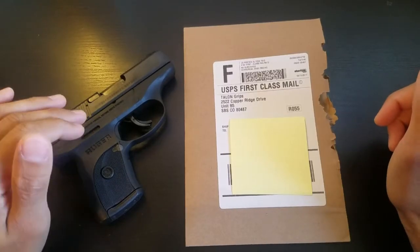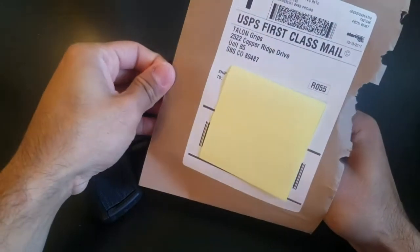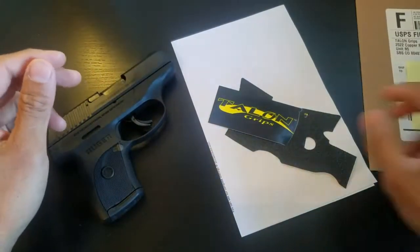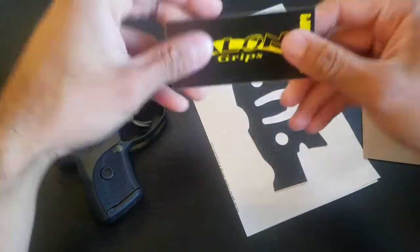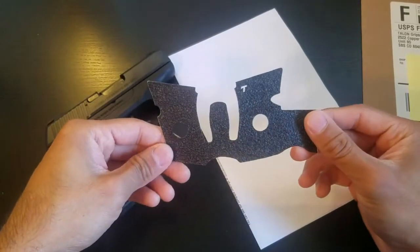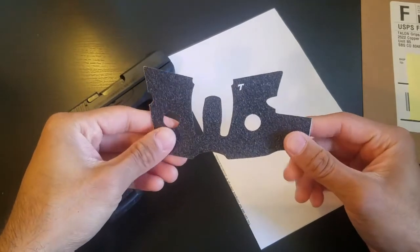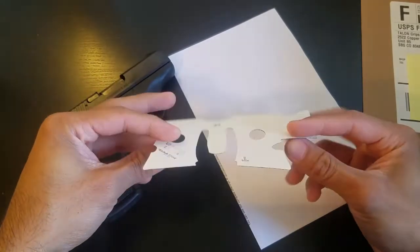First things first, we're going to go ahead and open up the package and see what we have inside. It came in this envelope. The grip is obviously flat so you don't really need any bubble mailer or padding. The first thing we have here is what looks like a sticker and then of course you have the grip. It's hard to believe this grip costs about $18 but it makes such a huge difference that I really cannot see going without it.